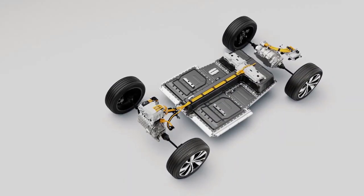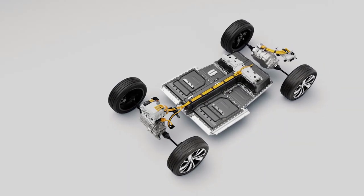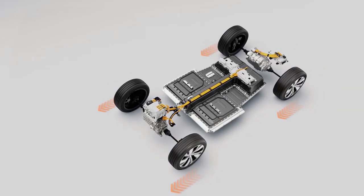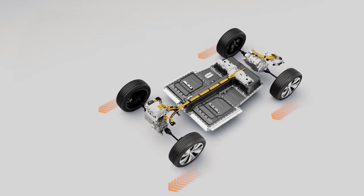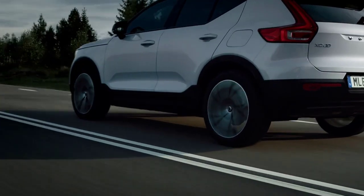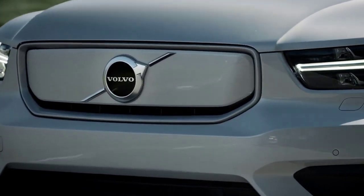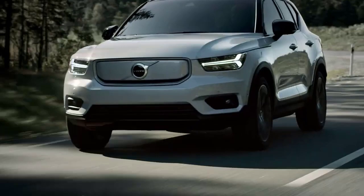Front and rear electric motors also give an even weight distribution, and together they provide all-wheel drive stability in all conditions. The power is instantly distributed between the rear and front wheels for maximum traction and stability on all roads and in all weathers.